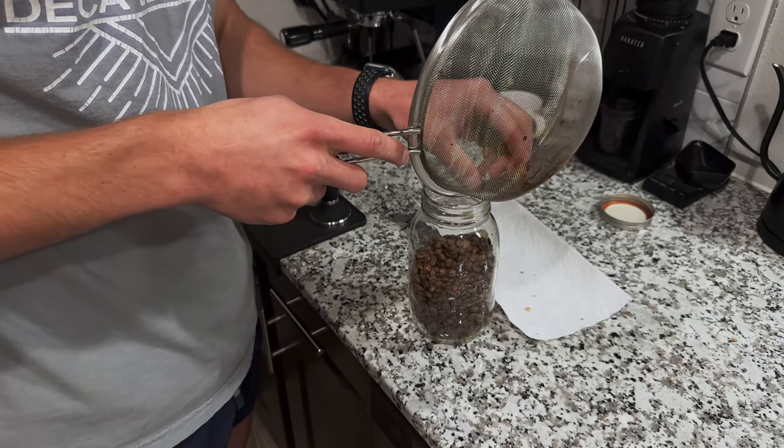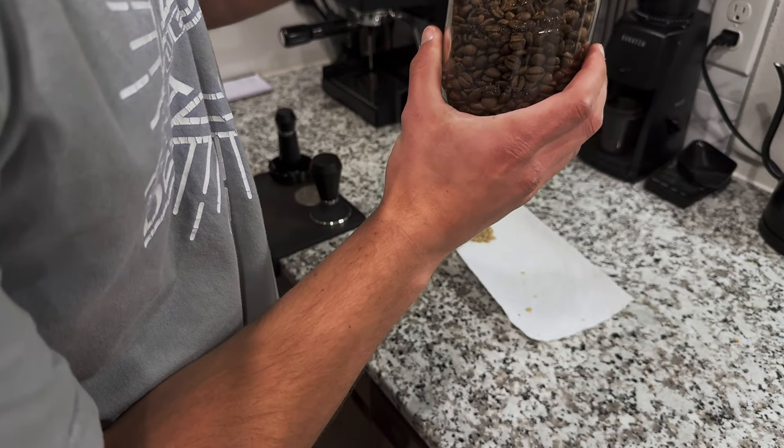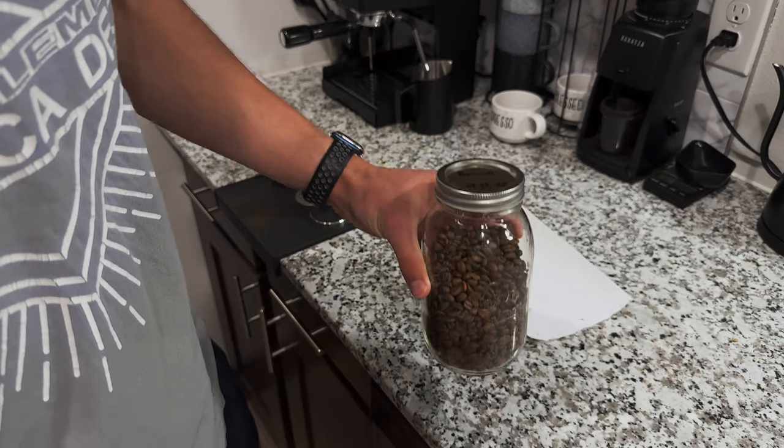Trying to leave as much chaff out of here as possible. Going to put that lid on and tighten it, but not all the way — we're going to leave a little bit of play right there so the gases can escape. And there's those Burundi beans.